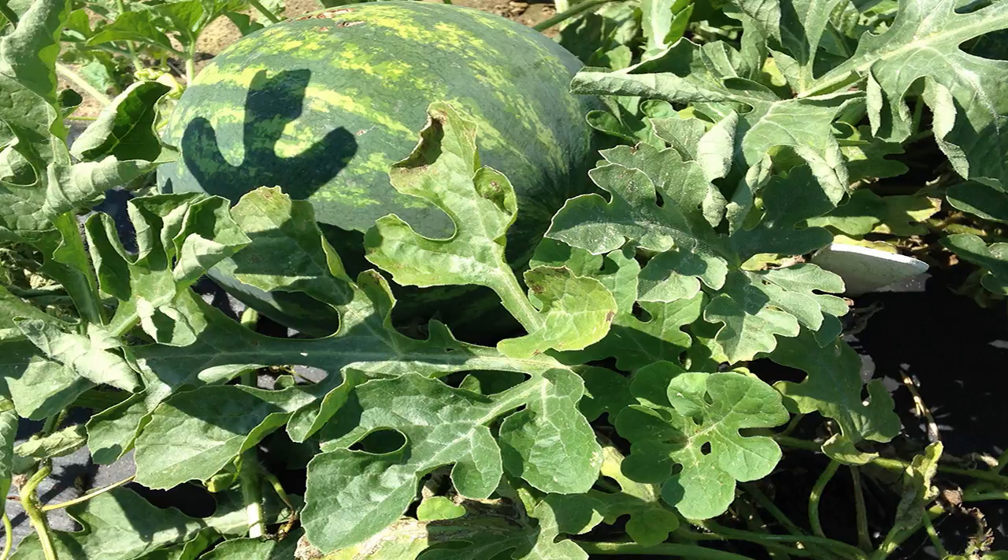The fusarium wilt fungus carries over in soil for many, many years. Even though cover cropping with hairy vetch will help to manage the disease, hairy vetch or any other cover crop will not eliminate fusarium from soil. You do not see the same amount of disease every year, and some of this does depend on soil temperatures in the spring. However, growers with infested fields need to be prepared to manage fusarium wilt every time they plant watermelons in an infested field. Once infested, always infested.